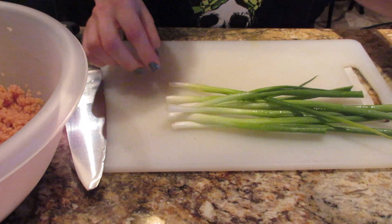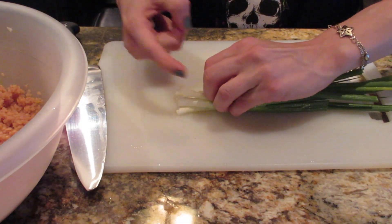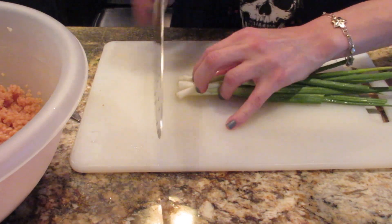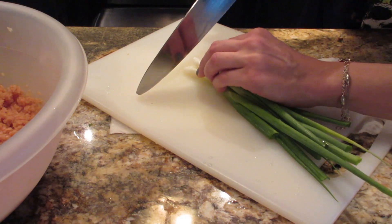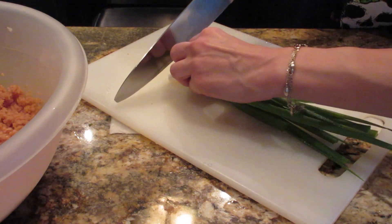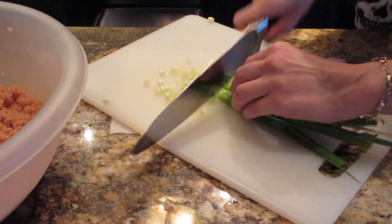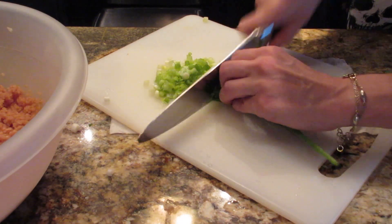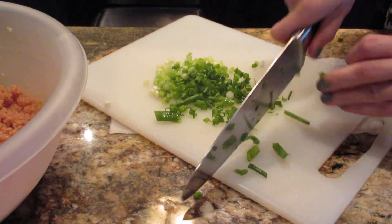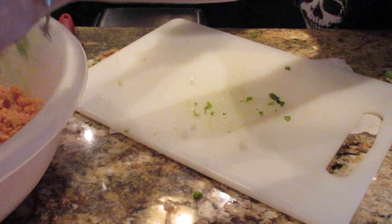I'm going to show you how to chop these. First thing: always keep your fingers curled in like this with your knuckle sticking out, and set the knife up against your knuckle — there's no way you can ever cut your finger if you hold it like this. Make sure the tip of the knife is always touching the cutting board and just do this circular motion. It's very simple. Do it slowly, and once you get comfortable with it, you can go faster, always keeping the tips of your fingers in. Let's get that in our bowl.